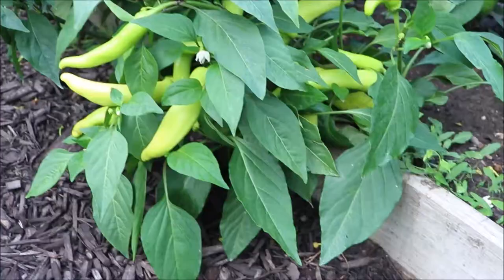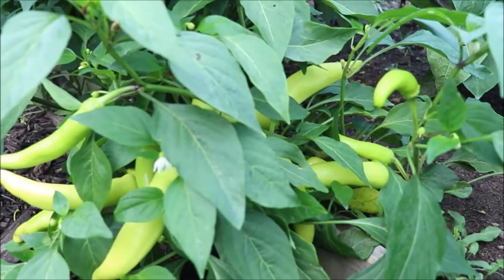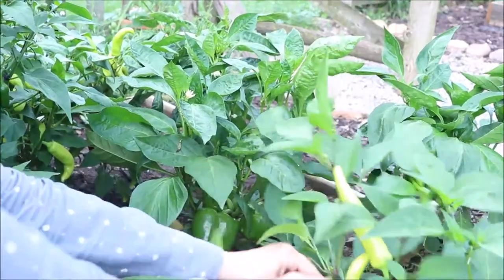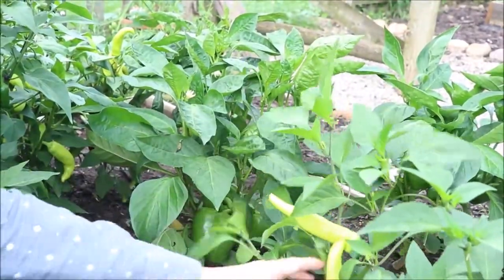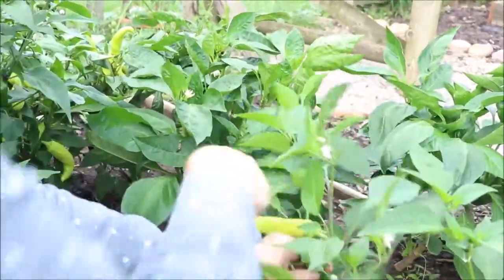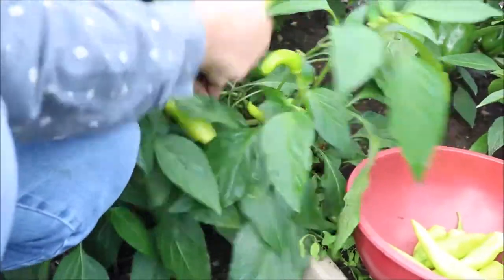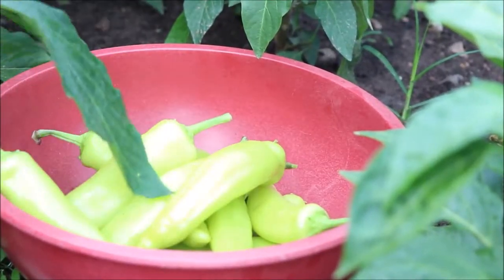Well, you can see these plants are really loaded. I only have a few of these hot peppers planted and they are really doing a bumper crop here, so we're going to go ahead and pick them. Now traditionally these types of peppers do not mature until they are red. However, when they are red that really intensifies the heat. So traditionally people pick them at this phase — the yellow phase — to use them for canning and other purposes.